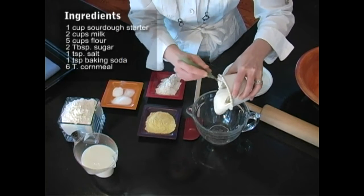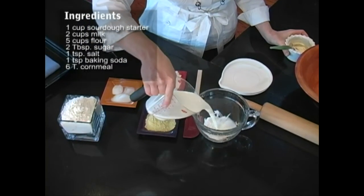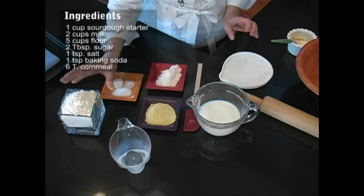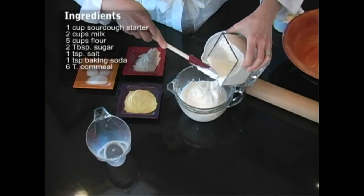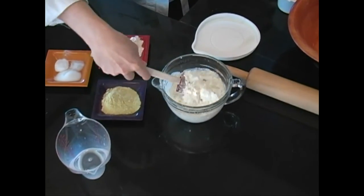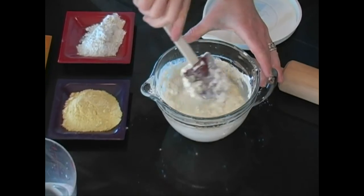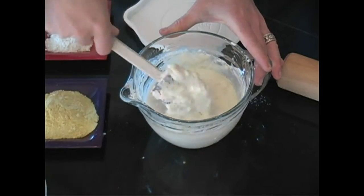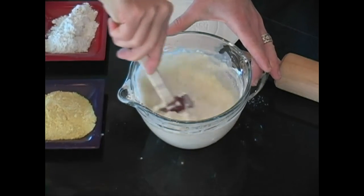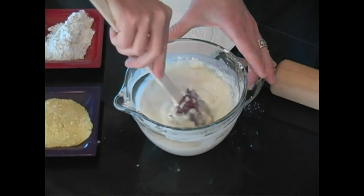We're going to add first our sourdough start — it's a little sticky and gluey, but this is the perfect way that it should look. Then we simply add some milk and a little bit of flour, and then give it a nice mix. After mixing it for just a minute, we're going to cover it with either the top of your container or some plastic wrap. This should have the consistency of just a thick pancake batter, and don't worry about the lumps, because they will all iron themselves out as it sits overnight.